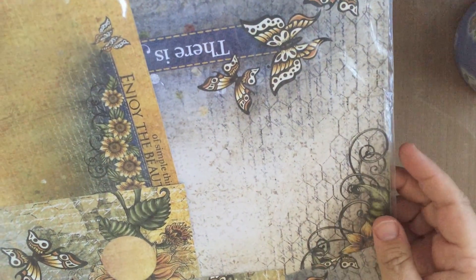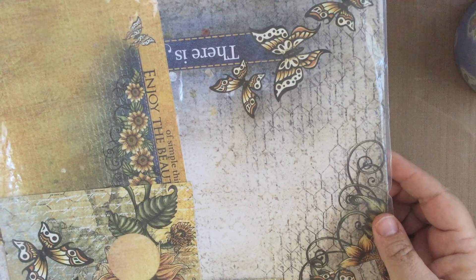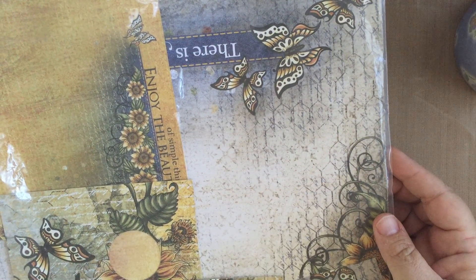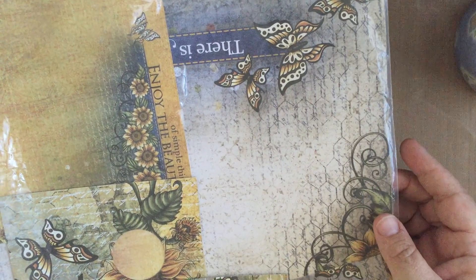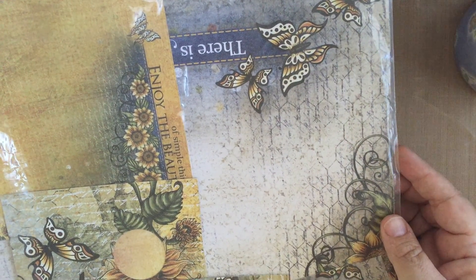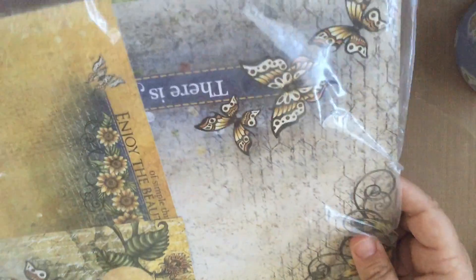Hi everyone, Karen Ann here from the Cut at Home Design Team. Today I'm going to share with you some of my tips for getting rid of the paper scraps that we all seem to accumulate. I hate to throw away paper, I'm sure many of you do as well, and so I wanted to share with you some tips.